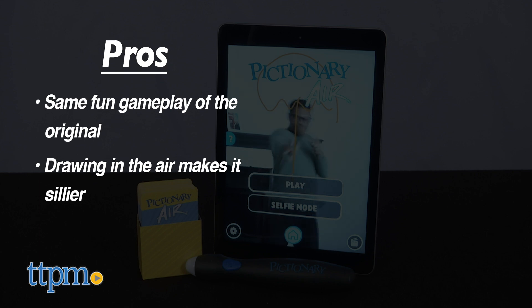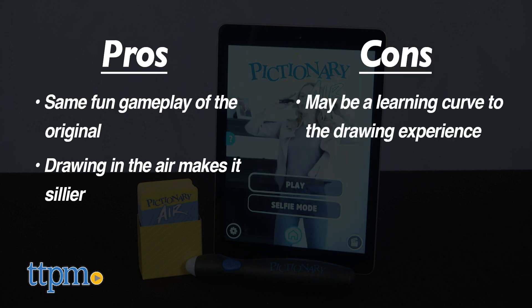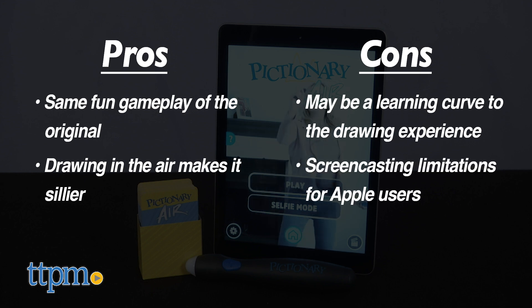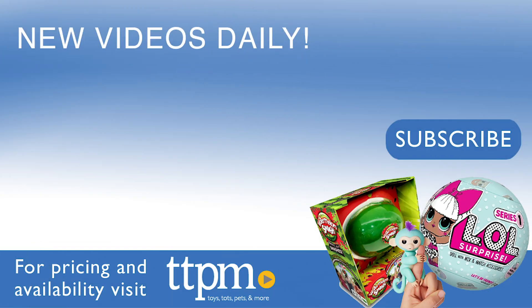While I definitely think that's a pro, it could also be a con to some players. There may be a learning curve to the drawing experience, especially for younger players. Also, screencasting for Apple users is not so easy, but I still give this game 4 stars. For where to buy and current prices, visit TTPM and subscribe to our YouTube channels for more reviews every day.